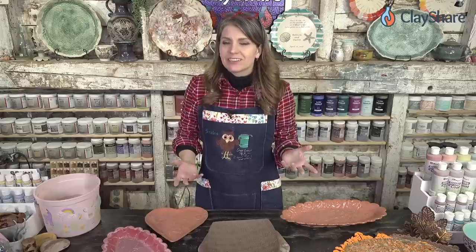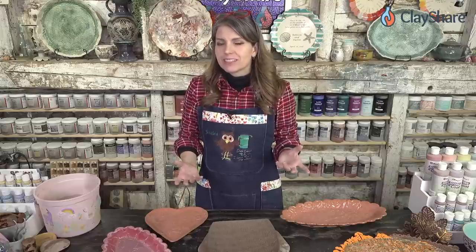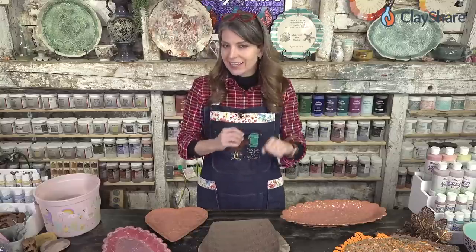We have a new class on ClayShare that came out over the holiday break — it's the divided dish, which can be used as a baking dish or a serving dish. I'm working on next week's class, which is another bakeware piece. It's a secret — I can't let it out of the bag.